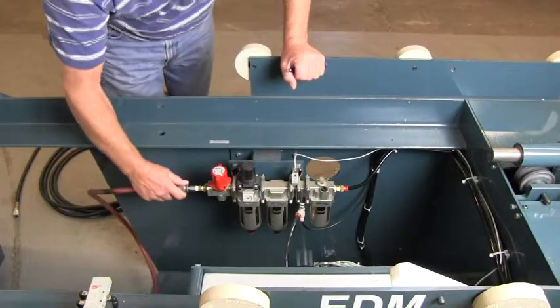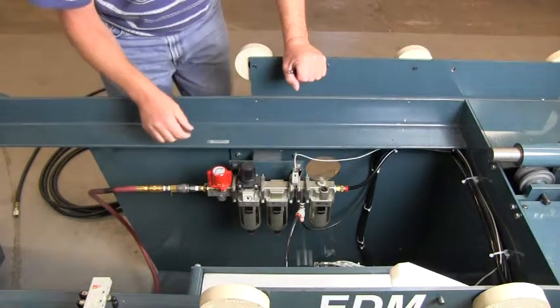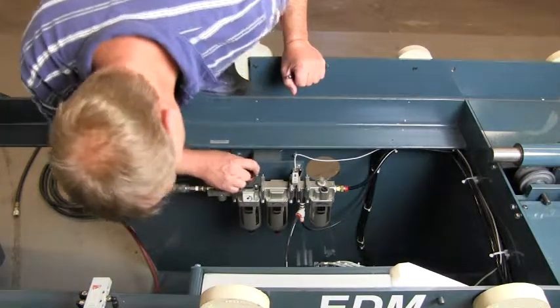We're going to plug in the air, turn it on, and check that we're at 90 PSI by this adjuster right here.